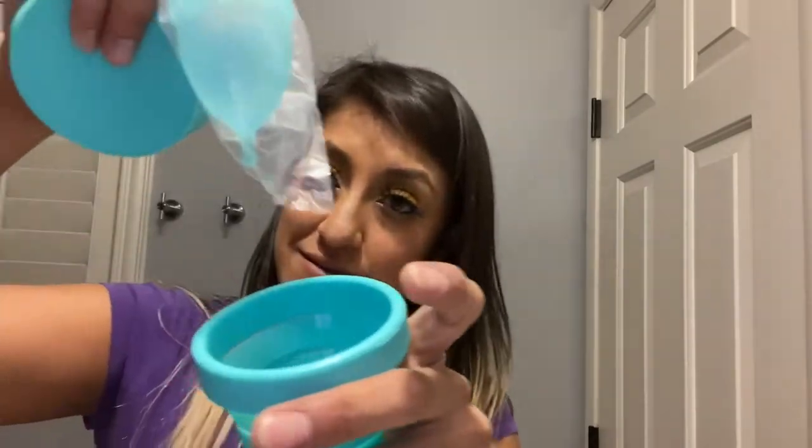It's a two-size cup. I also bought this case for your menstrual disc. So you put a lid in here, in this cup, drop this in here.